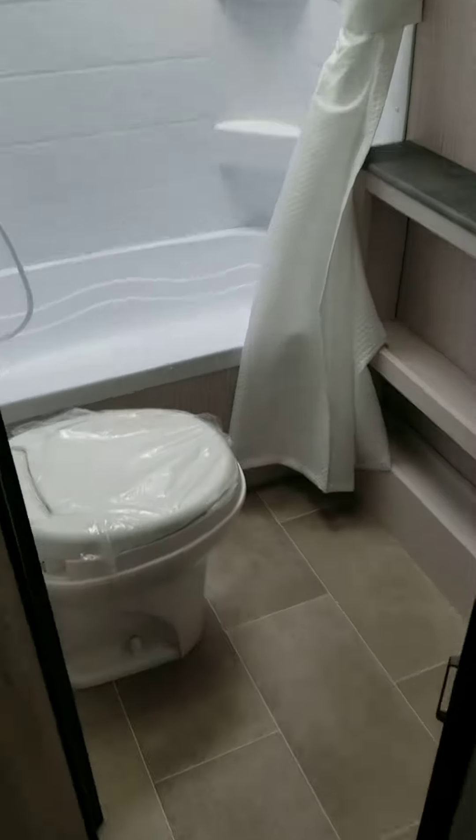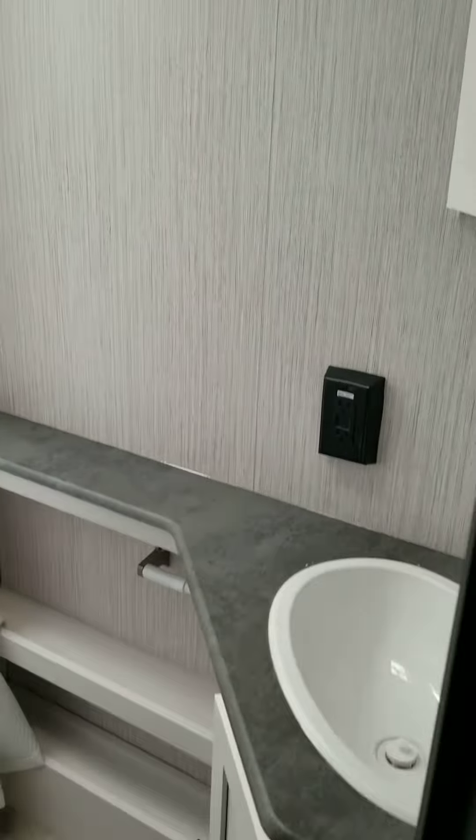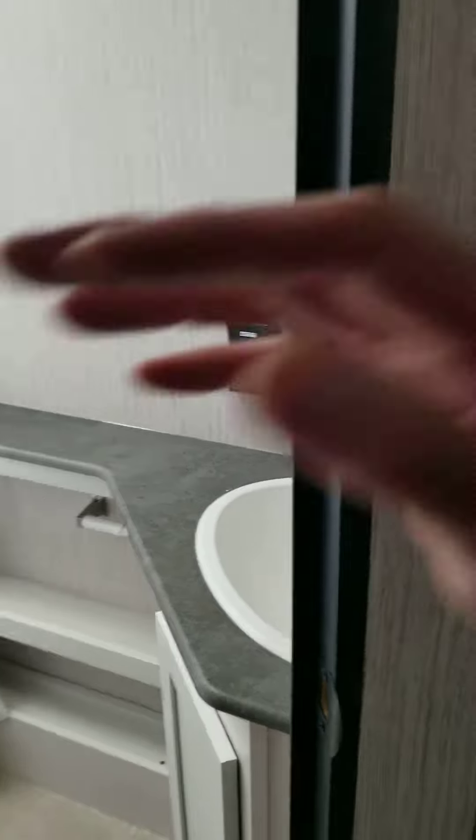Nice toilet there with the tub-shower combo, a little counter space, and your sink.